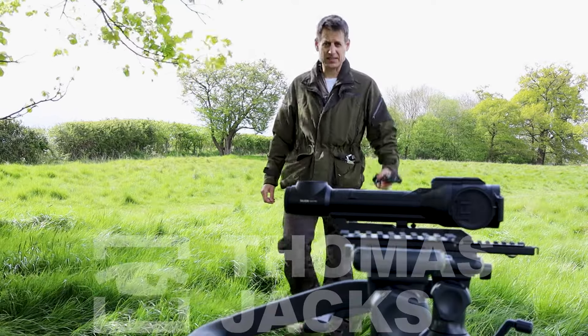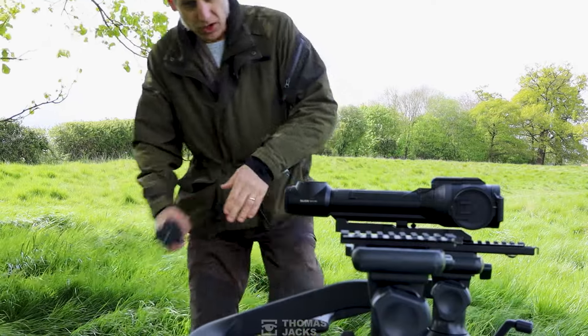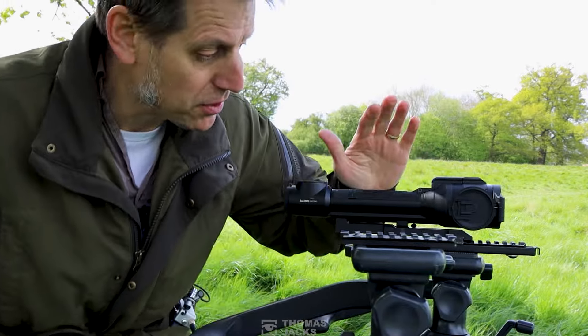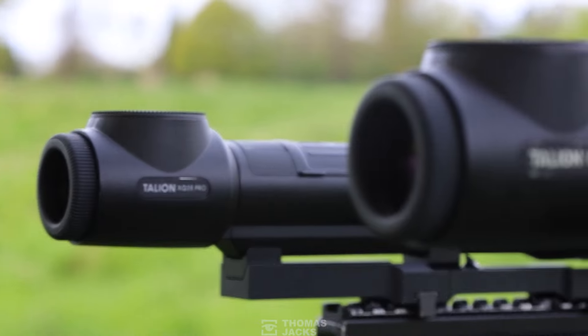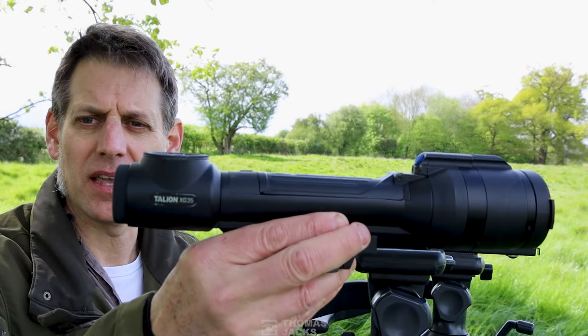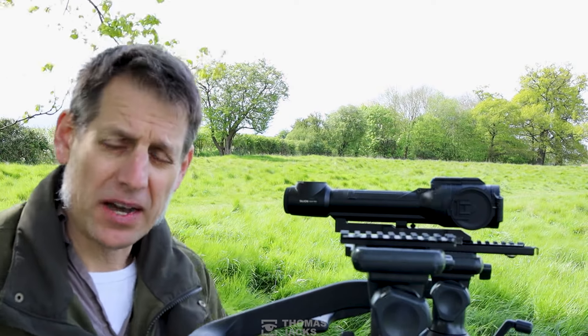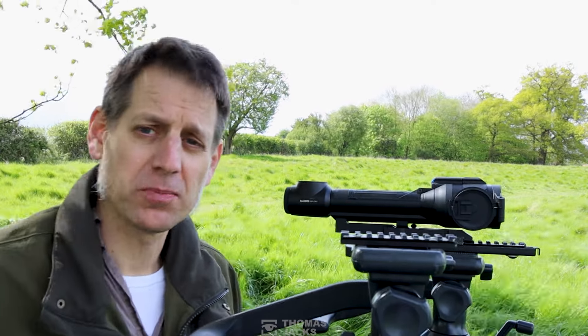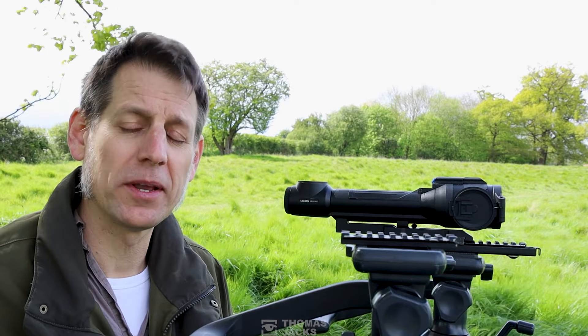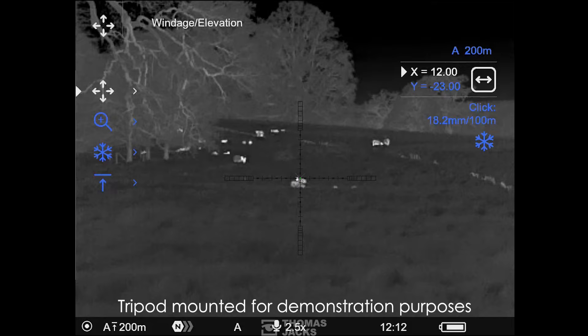Hi, I'm Dave from Thomas Jacks and today we're going to be looking at a couple of Talions. We've got the XQ35 Pro and we've also got the XG35. We'll start off by looking at a few of the common features, but stay tuned because there will be lots of through-the-lens footage to help you judge which Talion is right for you.